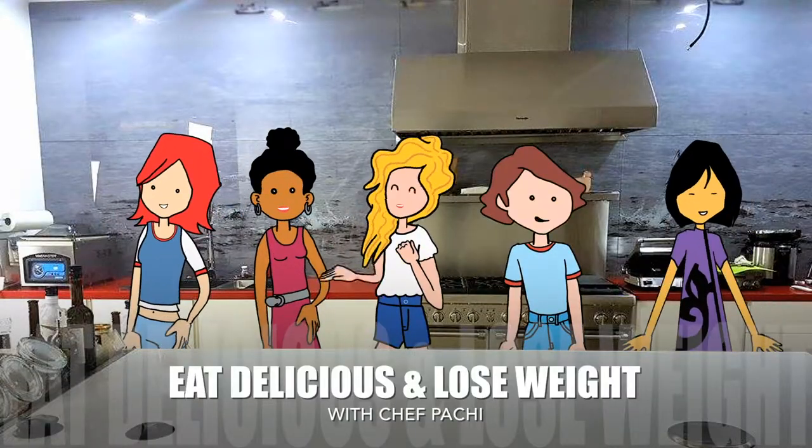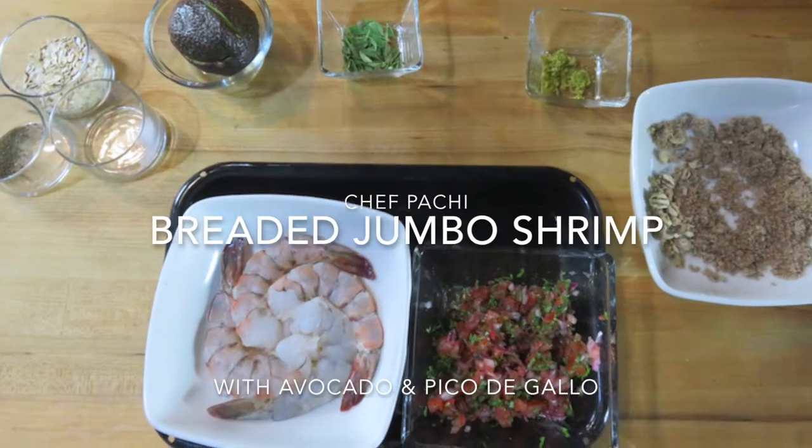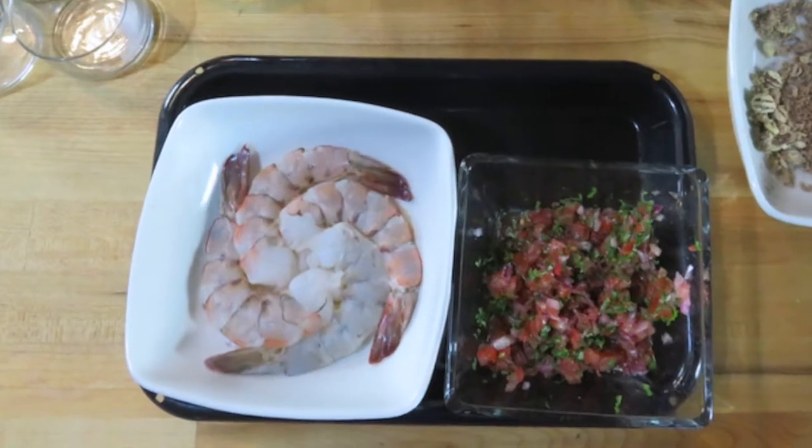Eat what you love and lose weight with Chef Pachi. Jumbo shrimp with pico de gallo — a romantic dinner for two.